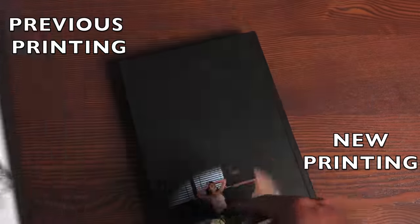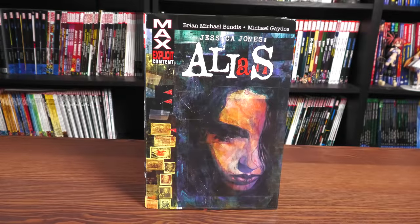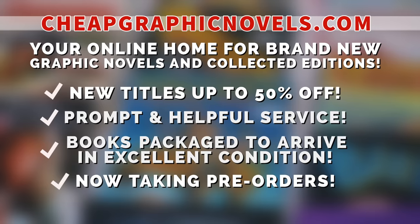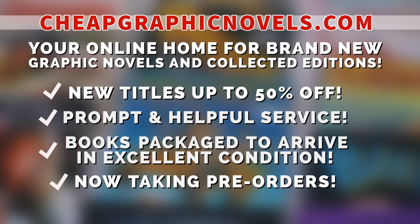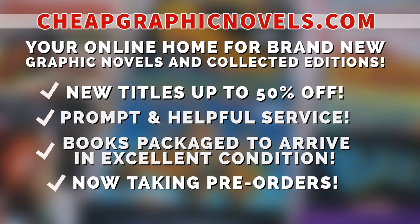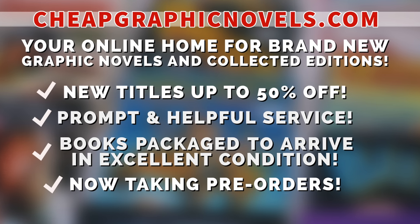Let's do a close-up so you can get a better idea — the blacks are much darker here than in the second printing. Honestly, I think the darker tones help the grittiness of the story. And that, as they say, is that. If you're interested in purchasing this Omnibus, don't forget to check out our sponsor, cheapgraphicnovels.com — your online home for brand new graphic novels and collected editions up to 50% off cover price. Check out the bargain deals for up to 90% off cover price.